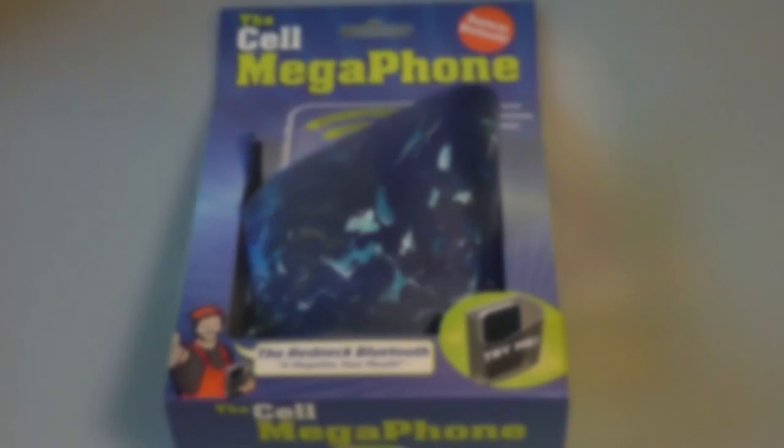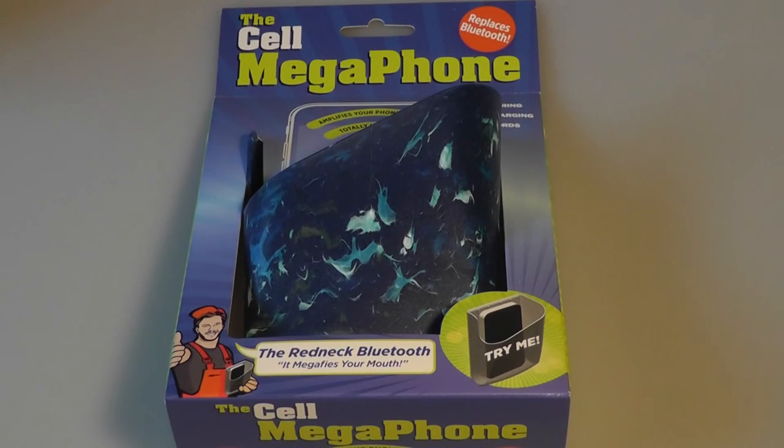Hey folks, you're watching our video review of the Cell Megaphone, a slightly kooky product that's best described by the manufacturer as a plastic acoustic amplifier that requires no power or cable to enhance the speaker on your phone. It's a universal device — basically you just pop your phone into the socket and it makes the sound louder.